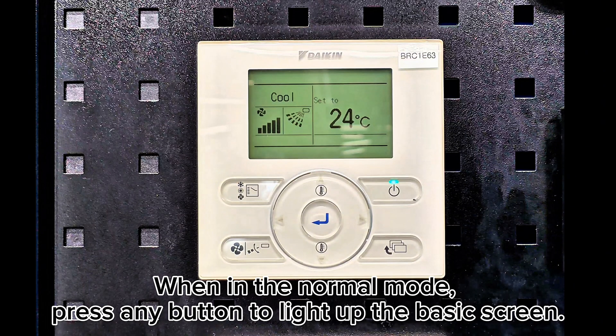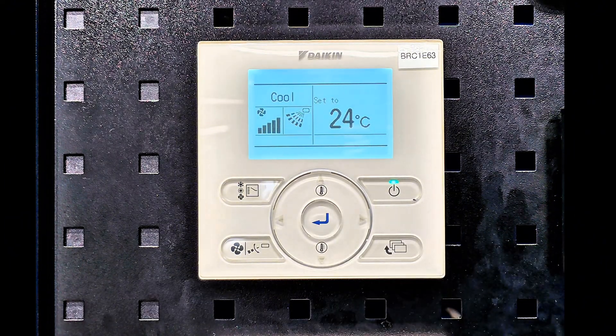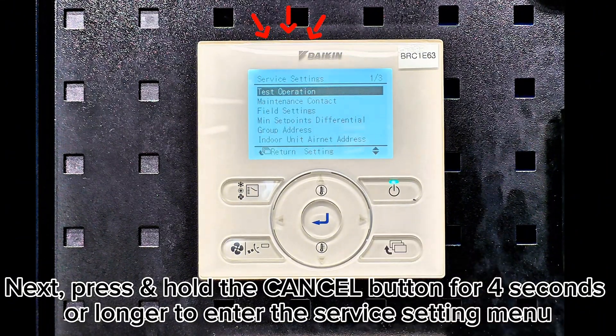When in the normal mode, press any button to light up the basic screen. Next, press and hold the cancel button for 4 seconds or longer to enter the service setting menu.